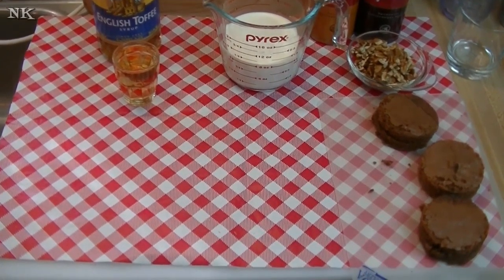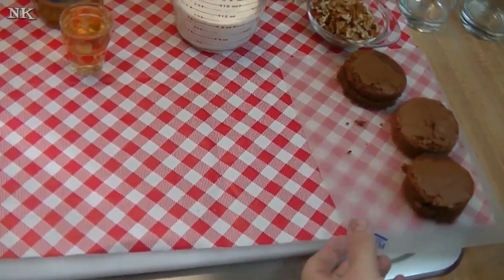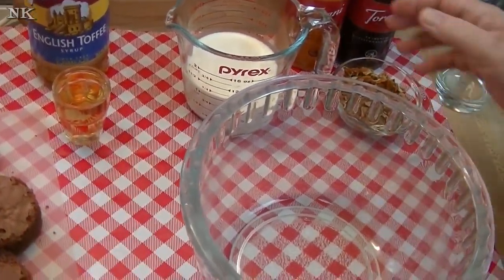We're just going to dive right in and I'm going to show you — this is really just a way for me to explain to you how we can make delicious flavored whipped cream using our Torani syrups. It's so easy.